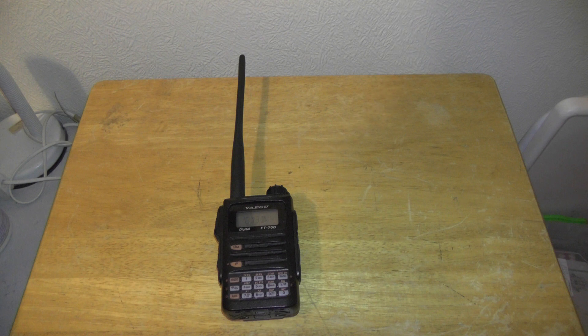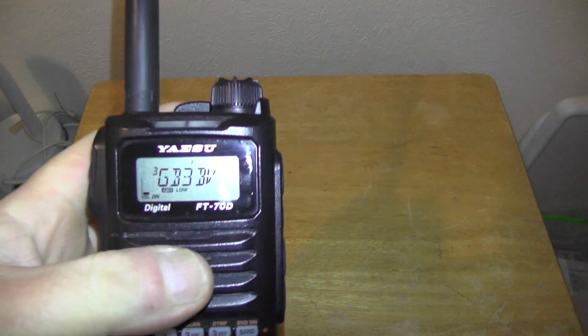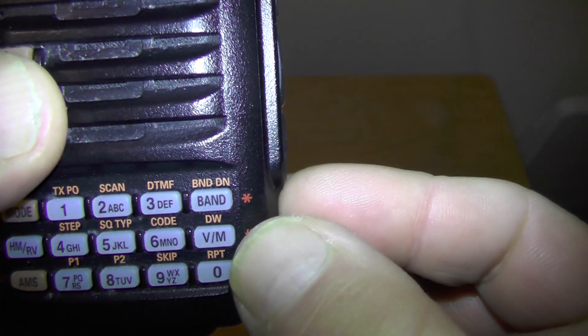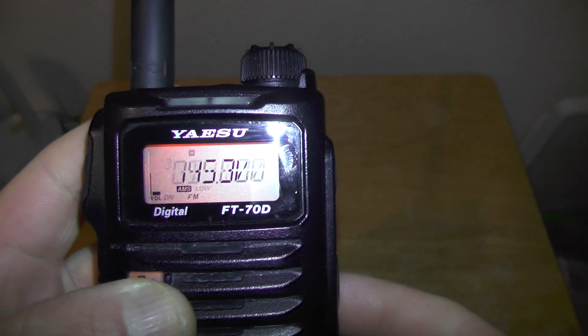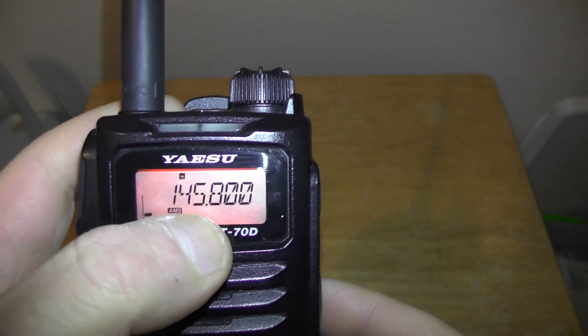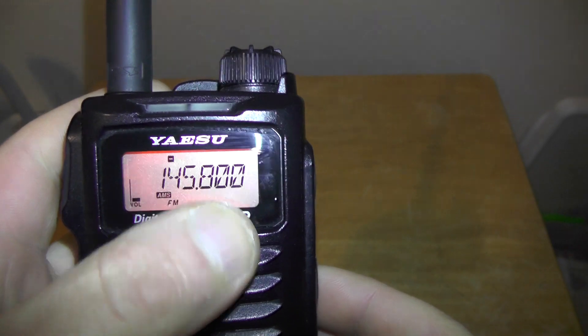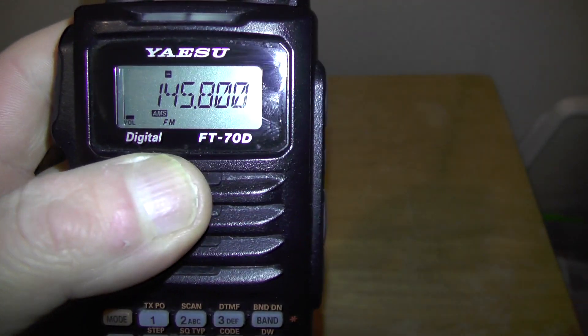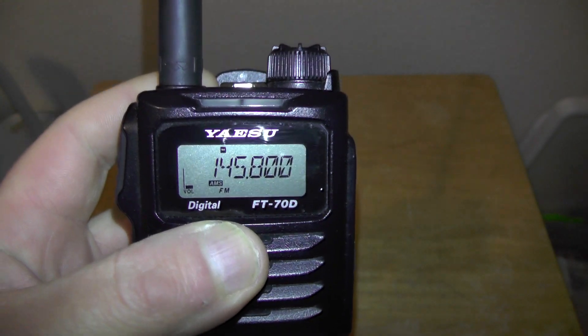So how do we go about setting it up? If your radio is on and you've already programmed a few repeaters in it, you need to push this button here — it says V/M — to get to your frequency mode. Mine's on 145.800 because I have been listening to the ISS. In the previous video I stood outside the radio club and heard the ISS coming through.